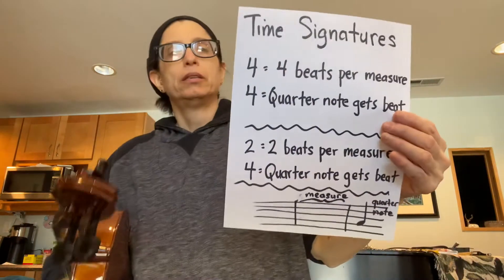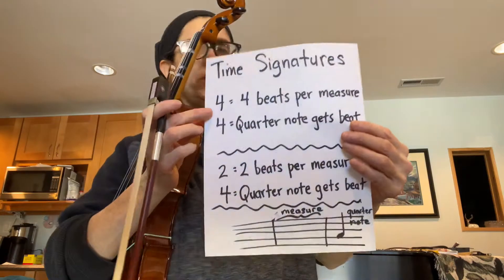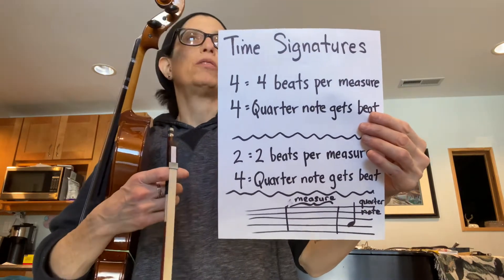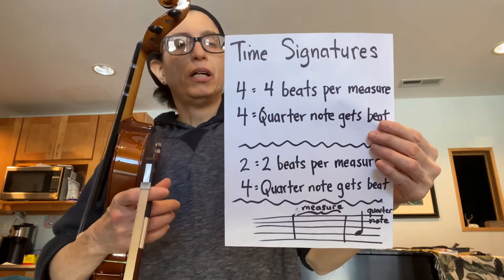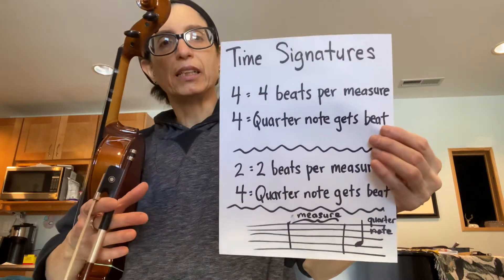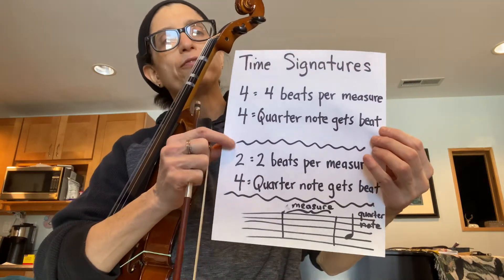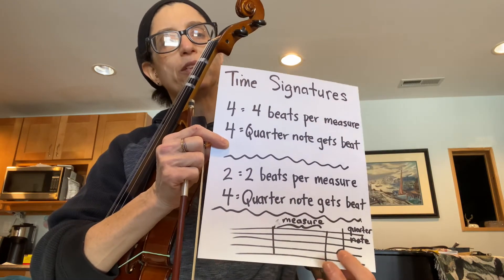First, the idea of time signatures. Up to now, at the beginning of your music, there has been the number four over the number four. The time signature tells you how many beats there are in a measure and what note gets a beat. Time refers to the beat because beats are how you measure time in music, like the seconds on a clock. The four on top and four on the bottom means there are four beats per measure and a quarter note gets the beat.